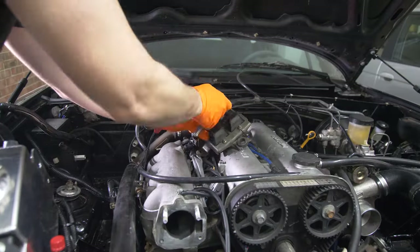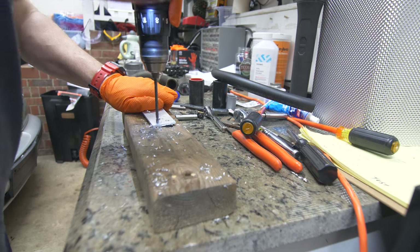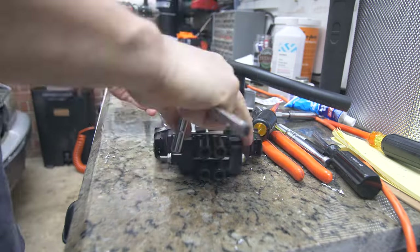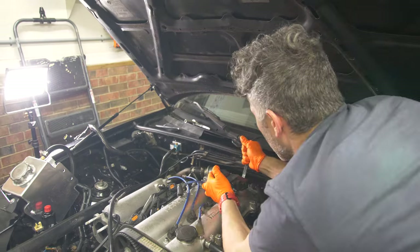The end is near — now all we have to do is relocate the coil packs since there's no more room at the back of the head anymore. Like I mentioned in my last video, I do intend on making a full COP conversion, so this is only temporary and I think it's good for now.